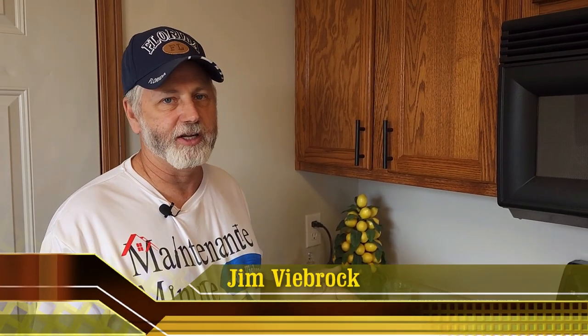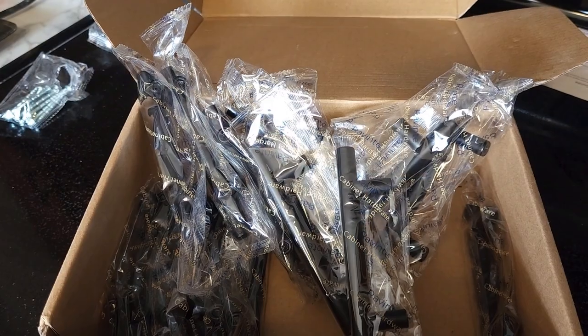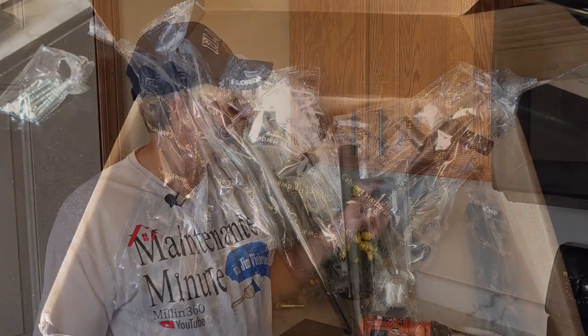With online shopping today you can upgrade the look of a kitchen really economically. We bought a 35-pack box of pulls — they are nice black pulls. Our box was just under $30 for 35 pulls, so that's well under a dollar a pull.